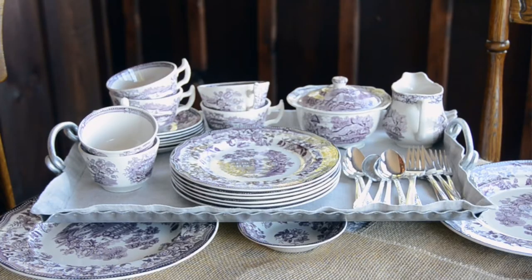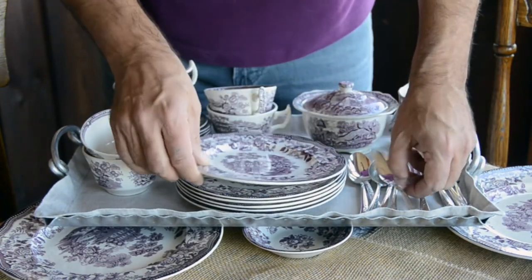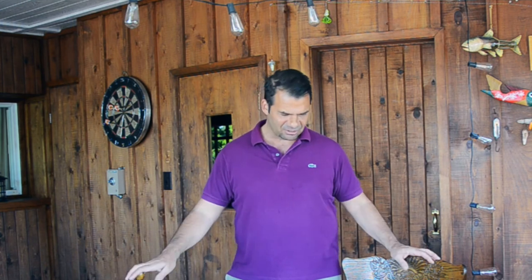I'm not setting dessert at the table. Instead, I've assembled everything on a tray in advance. So once dinner is done and I clear the plates, all I have to do is come back into the sunroom and hand out this tray — on it: dessert plates, cups and saucers, cream and sugar, and our dessert forks and teaspoons. Think about planning your dessert service in advance; it makes running the dinner party go a lot smoother.